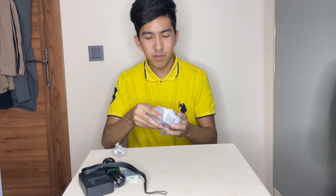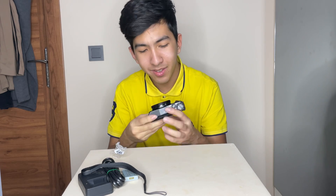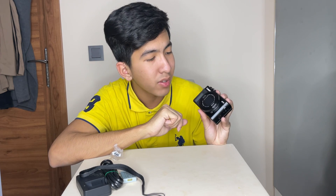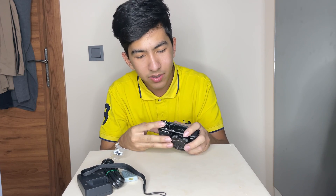Let me just put this down here. Check this out — this is the camera. It looks absolutely amazing. This is the camera that I've been wanting for a long time. Ever since I started YouTube, I've always heard about this camera and how other YouTubers use it. It's called Canon G7X — that's what it's called.